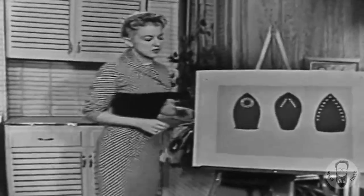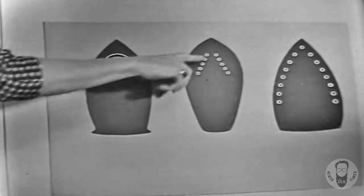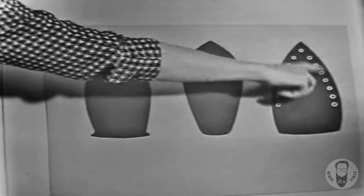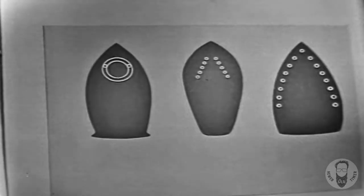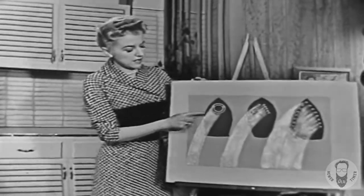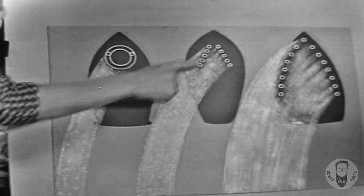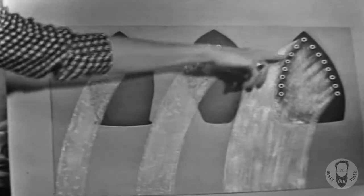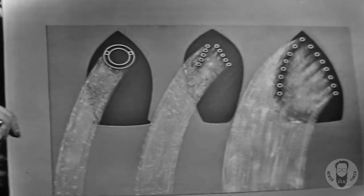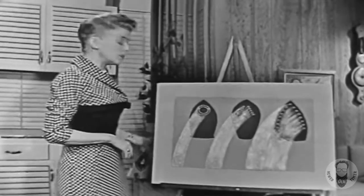Some steam irons have just a couple of vents at the tip of the sole plate. Now others have a few more. But the Westinghouse has 15 vents that go way down the sole plate. Here is the width of the steam path from that first iron — it's not very wide. And there's the second, it's a little bit wider. But the Westinghouse iron gives you more steam over a wider area, and that means faster, easier ironing and pressing and better dampening too.